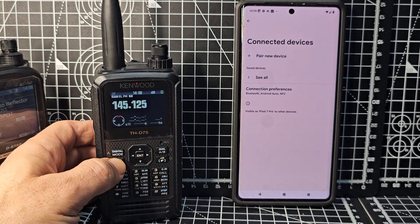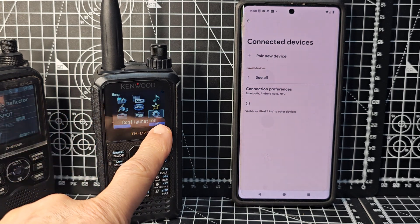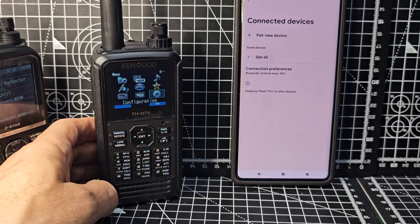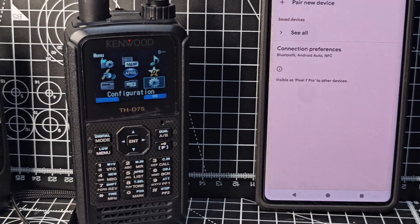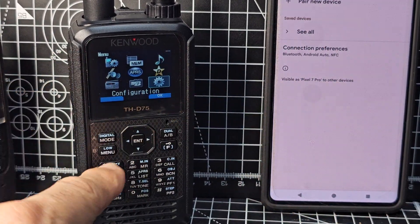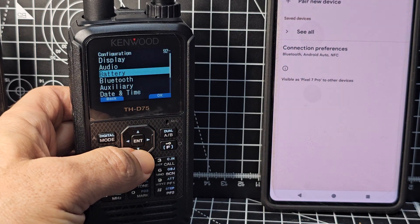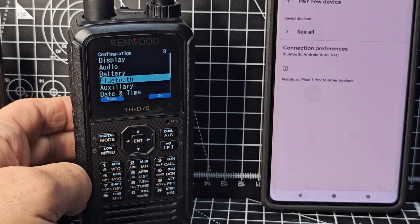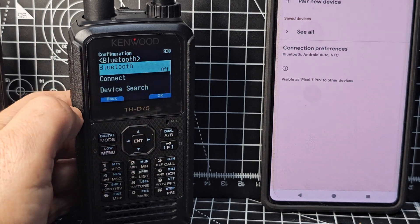Then go to Menu on the Kenwood — go Menu, scroll to the right until you see the Settings cog. Select the cog with the middle Enter button, go down about three items to the word Bluetooth, then press Enter. You'll see Bluetooth — press Enter again.